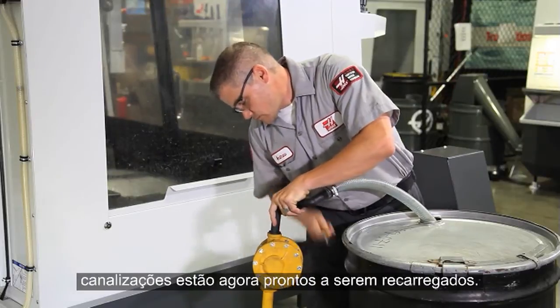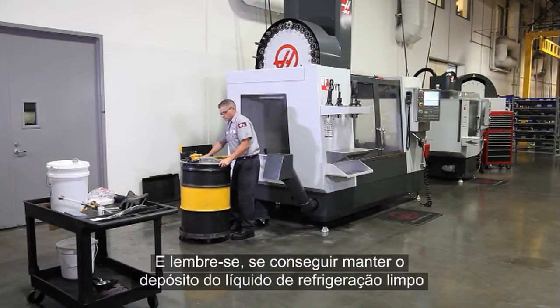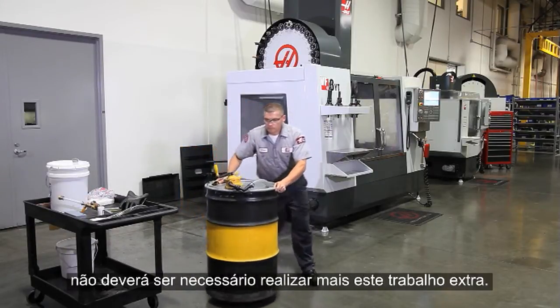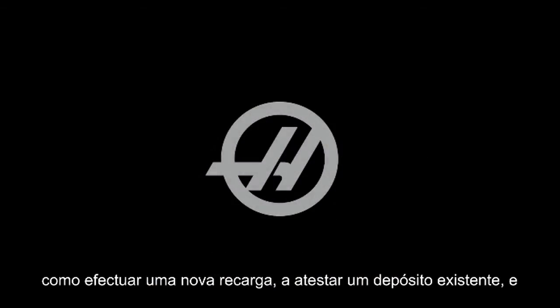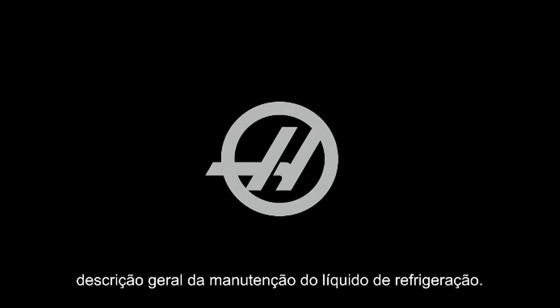Remember, if you keep your coolant tank clean and your coolant's chemistry correct, none of this extra work should ever be necessary. Please check out our other coolant videos that deal with making a new charge, topping off an existing tank, and the tools of coolant. Also check out our overview of coolant maintenance. Thanks for watching.